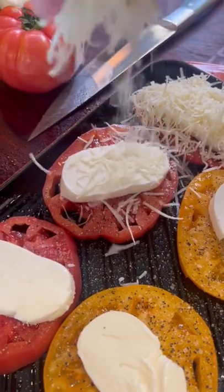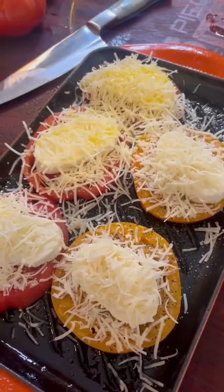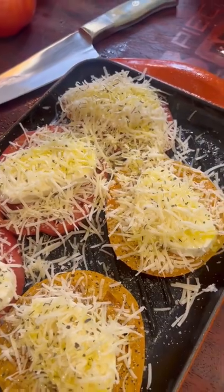Lay down that mozzarella. A little bit of fresh parmesan cheese. Drizzle with olive oil. Top it with some Italian herbs.